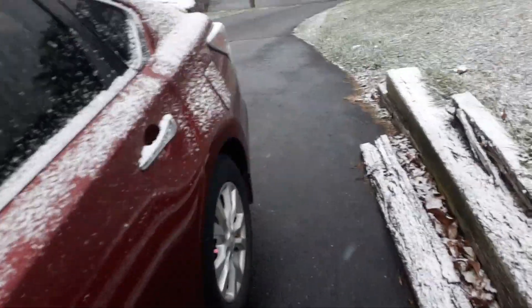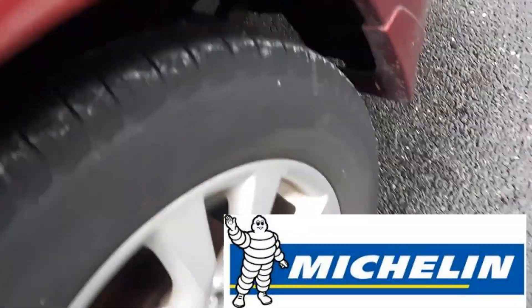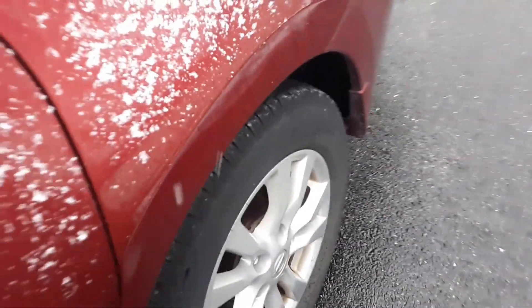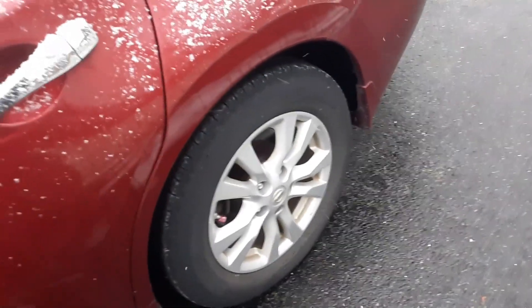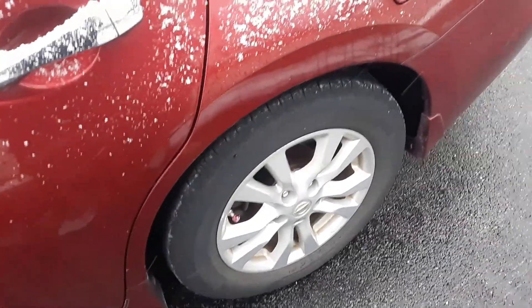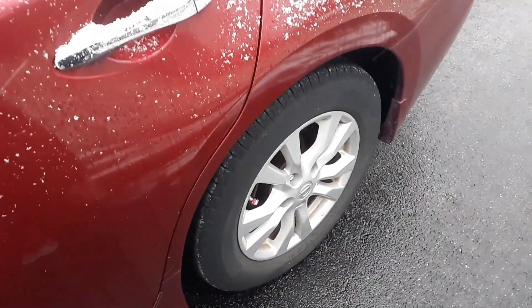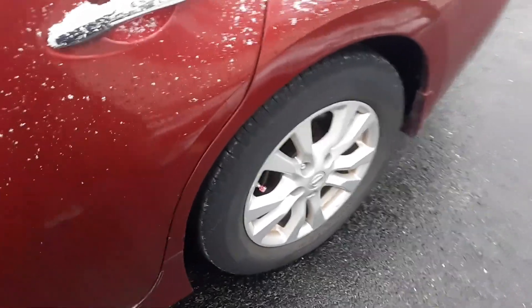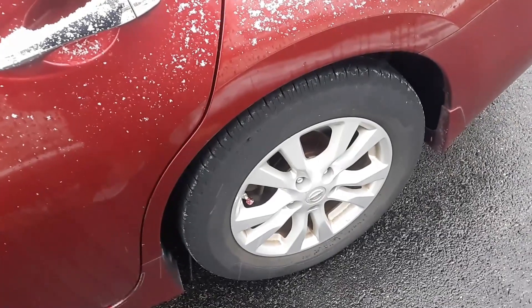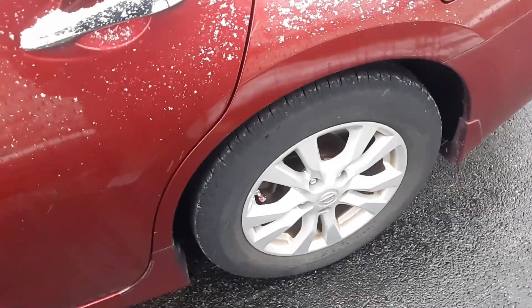In my opinion, the number one tire on the planet — and I will never get another tire other than this brand — is Michelin. Michelin is the best tire on the planet. It's better than Firestone or any other tire you can get. Yes, they're more expensive, usually about a hundred bucks more. When I've gone to tire shops and asked for Michelin, they try to sell me on something else because I don't think they make as much profit with them, but they are dealers of Michelin so they have to provide them. If you ask for them, you're going to get a lot more bang for your buck — they last twice as long as a lot of other tires, and it's worth that extra bit of money if you're going to keep your car for a few years.